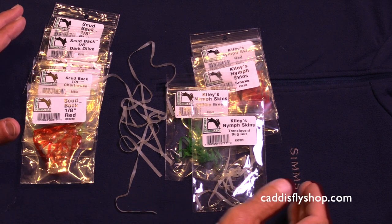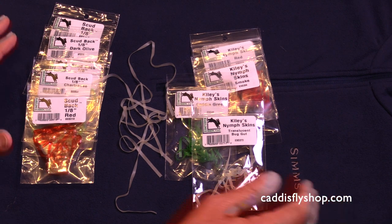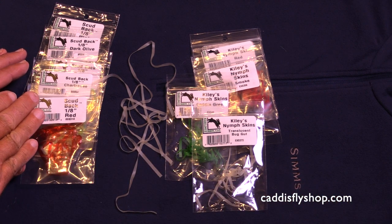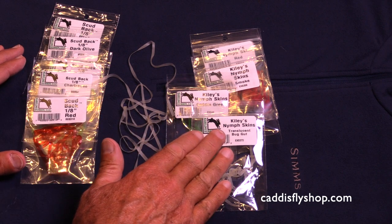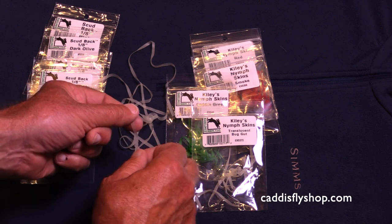I'd like to introduce you to a couple of the products we use for tying scuds and other kinds of nymphs. This is our scud back and this is the Kylie's nymph skin. These are both eighth of an inch, and they're both stretchy.